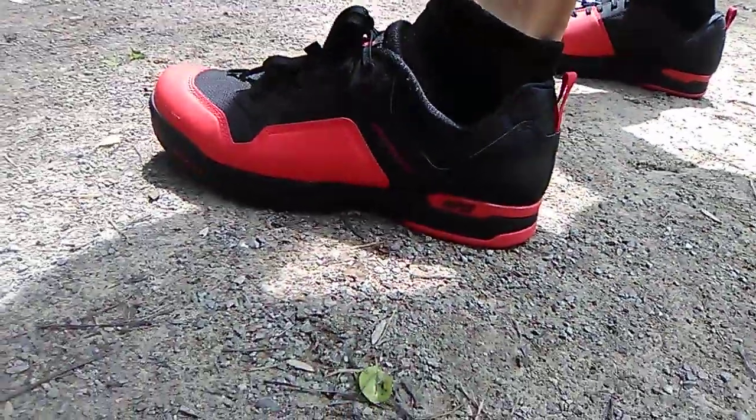They're lace-ups, so this is a newer style for me. As you can see, they look kind of like bowling shoes as I'd describe them, but they're actually surprisingly comfortable.